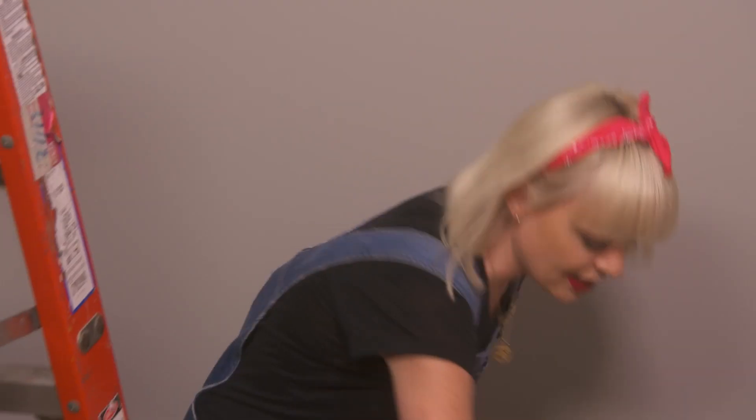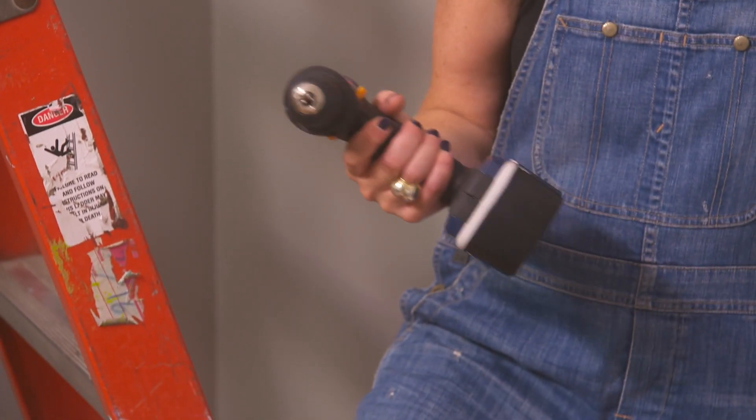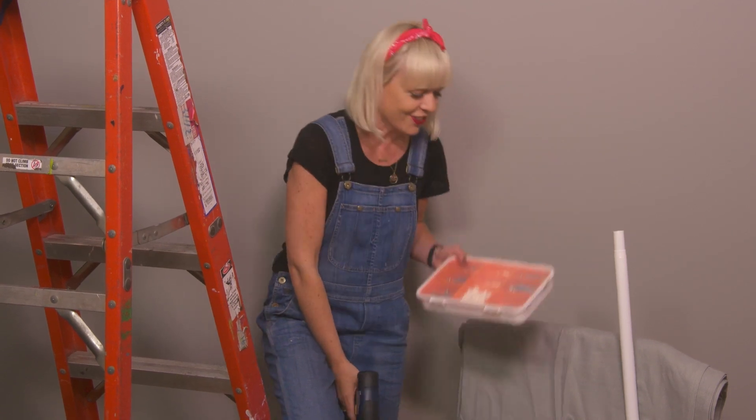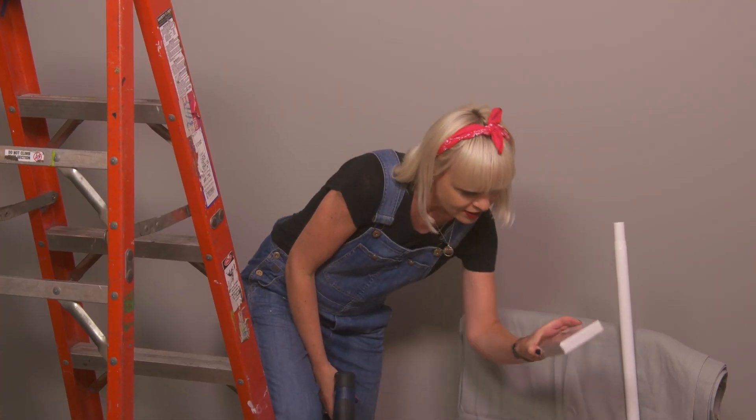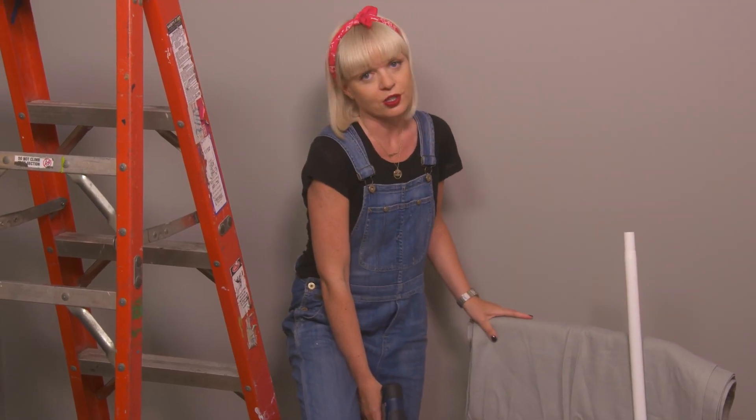So here's what you need to start this project: you need a drill, some screws and drywall anchors, some brackets to hang your curtains, the curtain rod, and your actual curtain.